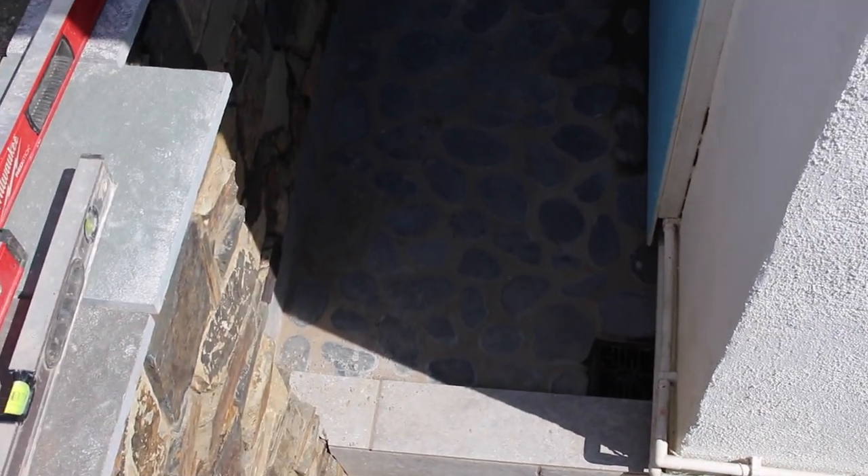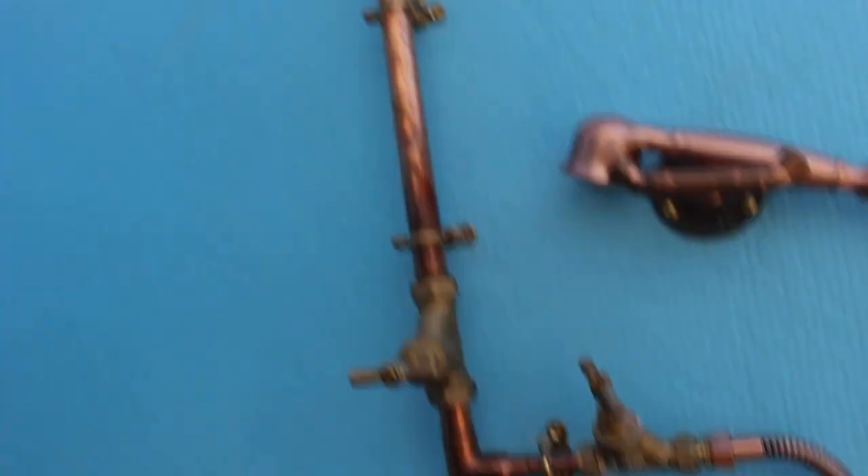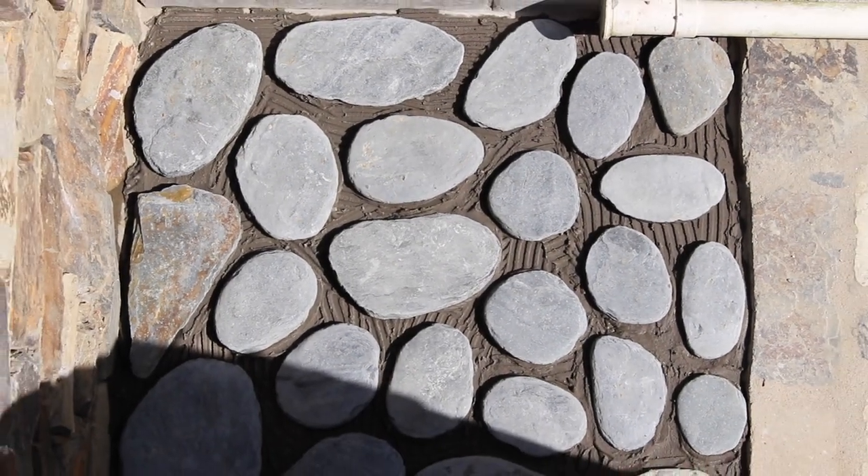We're going to flow point it... actually, we're not going to flow point it.